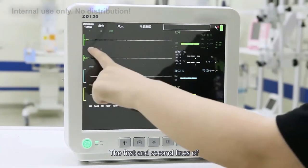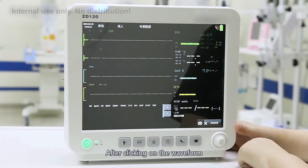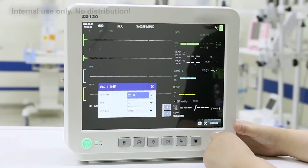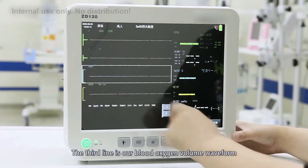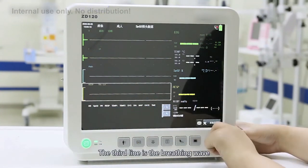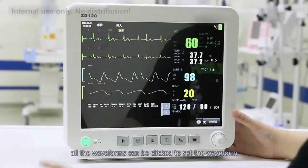The first and second lines of the waveform area are the ECG waveform display area. After clicking on the waveform, you will enter the ECG waveform setting interface, where you can set the ECG waveform speed and gain — it is recommended to select gain automatically. The third line is the blood oxygen volume waveform, and the fourth line is the breathing waveform. All waveforms can be clicked to access their individual settings.